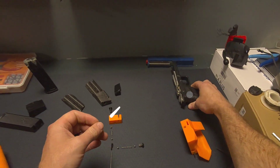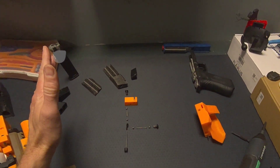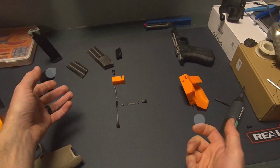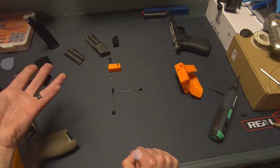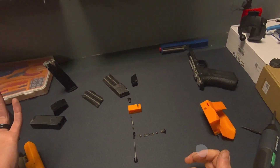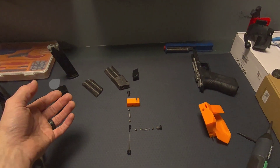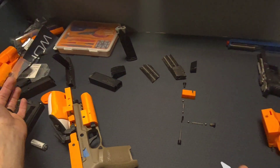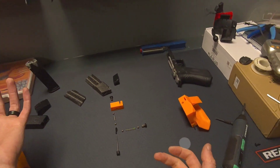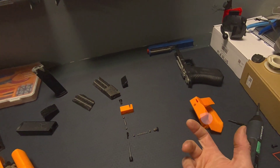I wanted to create something I could release to the community to be used for training and provide value there. As I said at the start, this is all MIT licensed. If somebody wants to make or sell something with this type of trigger pack, MIT license covers that. You can use this for personal projects or commercial use — it's just putting this out for the benefit of the community. I'm using it in this design and will use it in others. If you come up with improvements, submit those so the community can use them. Or don't — that's how the license works.